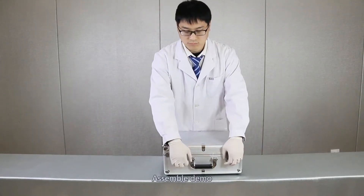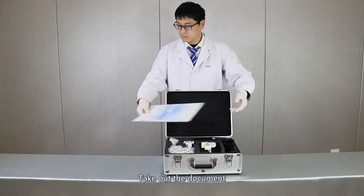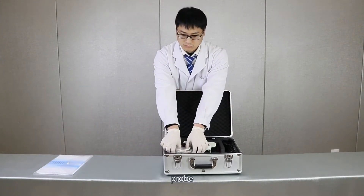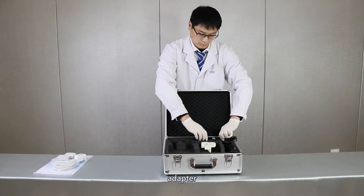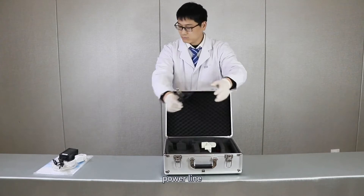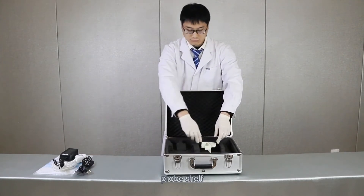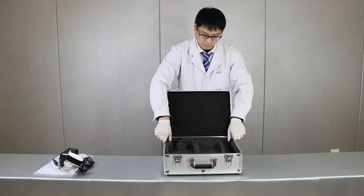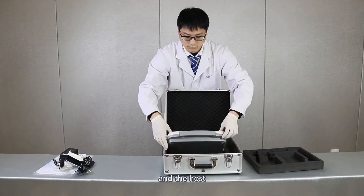Assemble demo. Open the packing case and take out the document, prop, adapter, powerline, screwdriver, prop shift, and host.